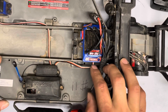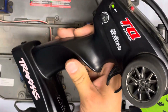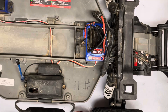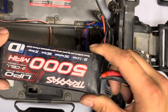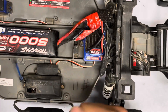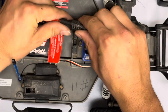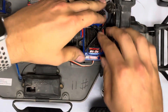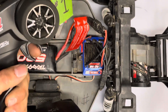First thing you want to do, as always, is turn your radio on. Set it aside for a second, but we're going to need that. Then you're going to want a fully charged battery — it's critical that you have a fully charged battery so it doesn't kick into LiPo mode on you or something like that. Then go ahead and plug it in. Don't turn it on quite yet. Get your radio in your hand because you're going to need to run the throttle.